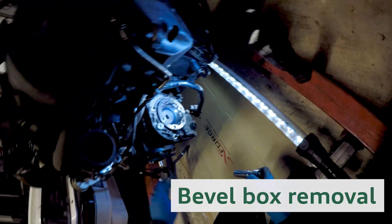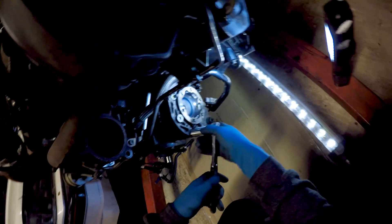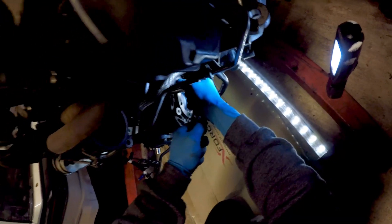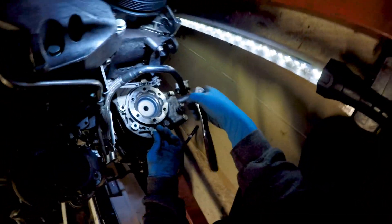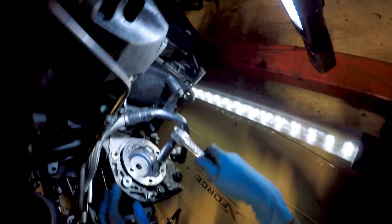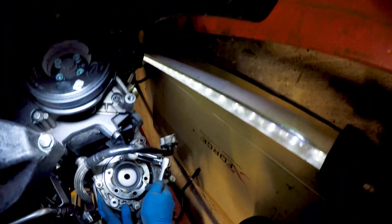Coming back to the original engine now as I need to get some parts from it. First is removing the bevel box. I find it easier to remove the bevel box before removing the gearbox, as working near the floor makes it easier to take the gearbox off. You will see this later.